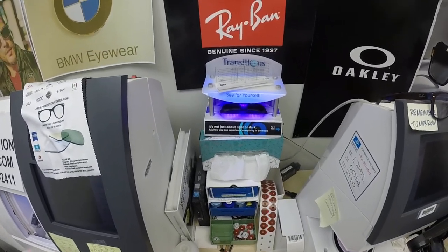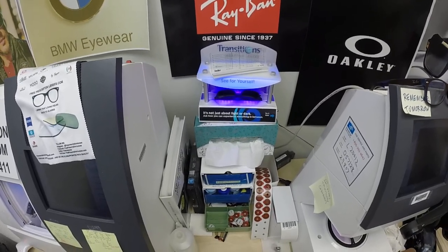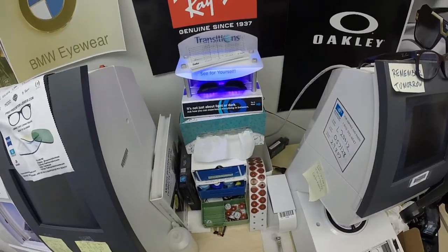Now this is important — everyone pay attention. All photochromic lenses will turn dark on day one and continue to darken every day for the first couple of weeks when exposed to the sun. After that, they will work for years at maximum performance.